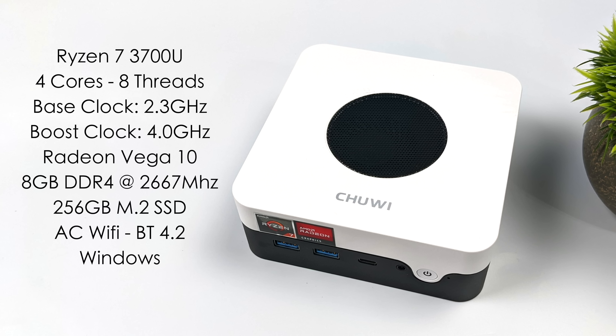The CPU has a base clock of 2.3 GHz with a boost up to 4.0. This APU out of the box is running at 25 watts, but we can change it from the BIOS or using a third-party application. The 3700U has Radeon Vega 10 graphics built in, up to 1400 MHz, with 8 gigabytes of DDR4 — unfortunately only running at 2667 MHz. We get a user-replaceable 256 GB M.2 SSD, AC Wi-Fi, and Bluetooth 4.2. It's capable of running Windows or Linux; I have Windows 10 installed.